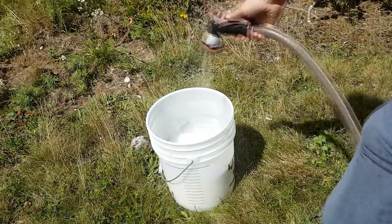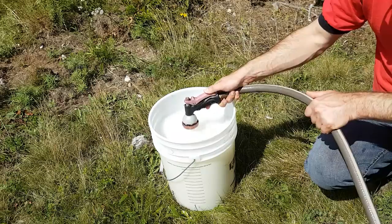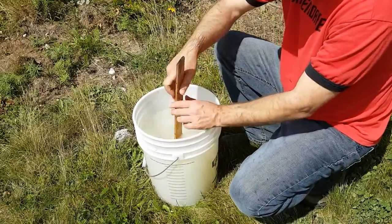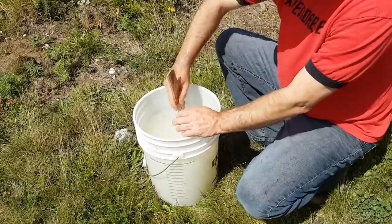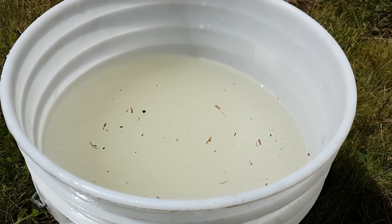Then I load it up with water from my garden hose and mix it up. I add a drop of anise extract to get the bees excited about it, and that's about it. This will create a thin sugar syrup, but if I want to make it thicker I just add more sugar. I stick my finger and hand in there to see if all the white granulated sugar has dissolved. If it has, I'm good to go — if I want a thicker syrup, I just add more sugar and we're off to the races.